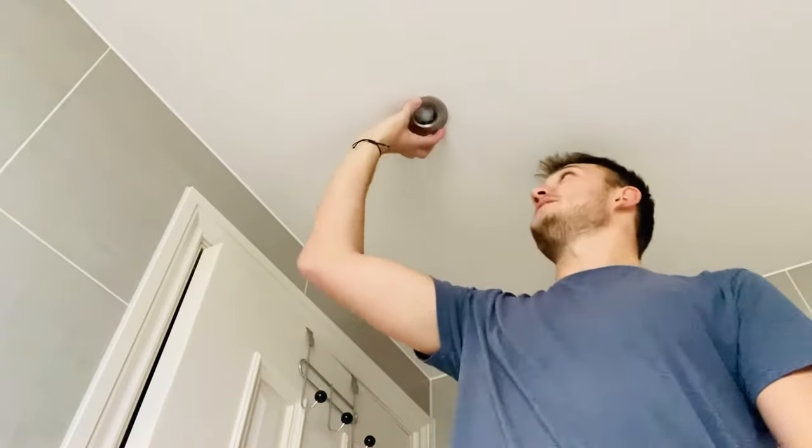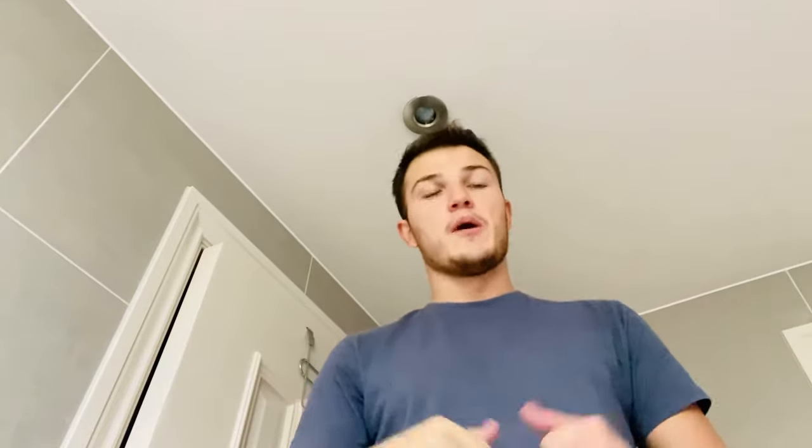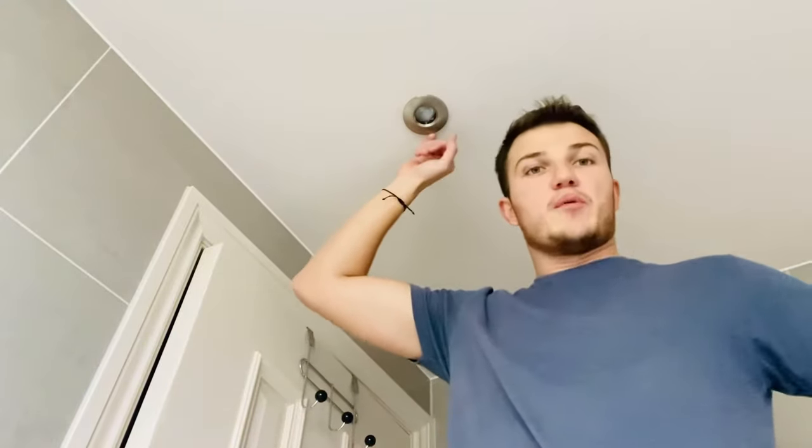Hi guys, Barney Boy here and welcome to my latest video where I'm going to show you how to replace the bulb in a ceiling mounted spotlight like so. Please subscribe to my channel and like my video — let's get it out there and help everyone else who may be in need of help with odd jobs around the house.